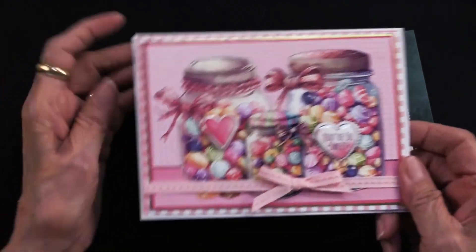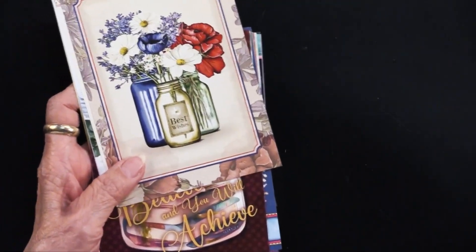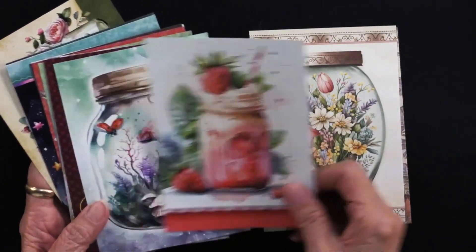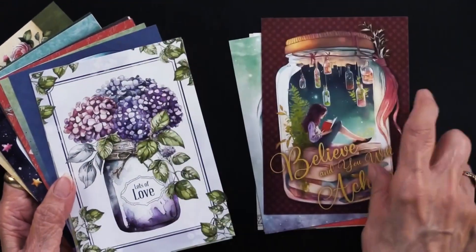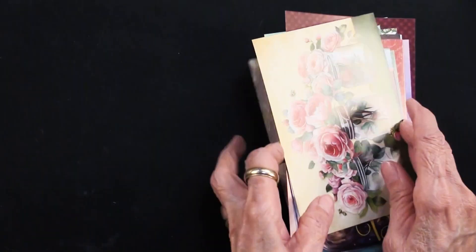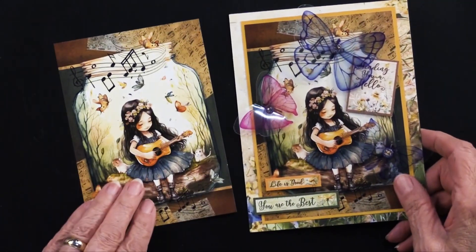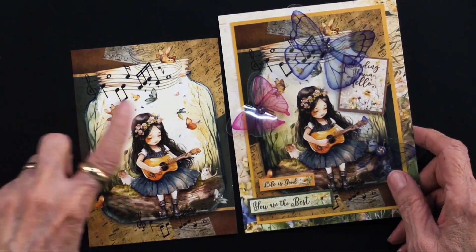Very cute! Some other art in that collection — this is another place where you might want to use the crystal lacquer because they're going to be jars. There's going to be jars in everything, from fanciful to supportive, as well as just lovely — 'relax and unwind.' So you can see just a lot of fun things, some horizontal. I have one more card from the Jars of Love. Let me show you the art — there she is, strumming her guitar, sitting in the jar with butterflies all around.